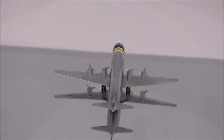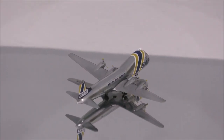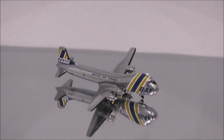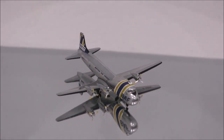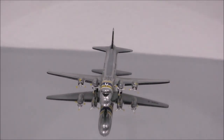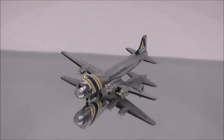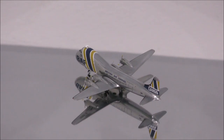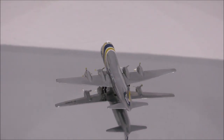Well, that concludes the review for British Air Ferry Aviation Traders ATL-98 Carvair by JC Wings. If you have this model, let me know what you think about it in the comment section. Please like this video and don't forget to subscribe to my channel for the latest reviews. This is Alpha and I hope to have you guys back again soon.